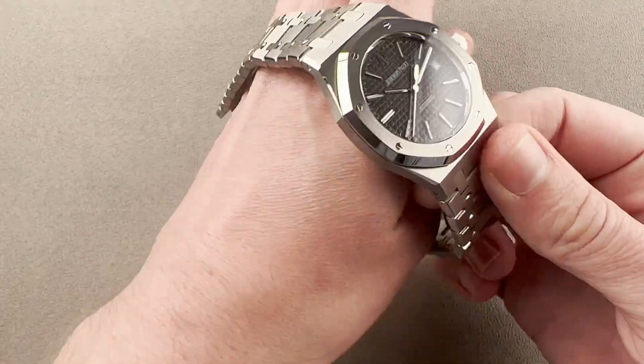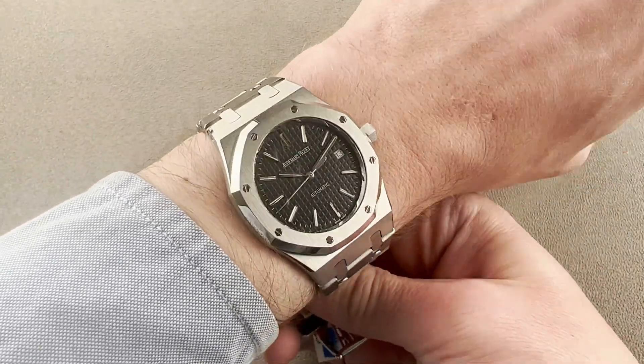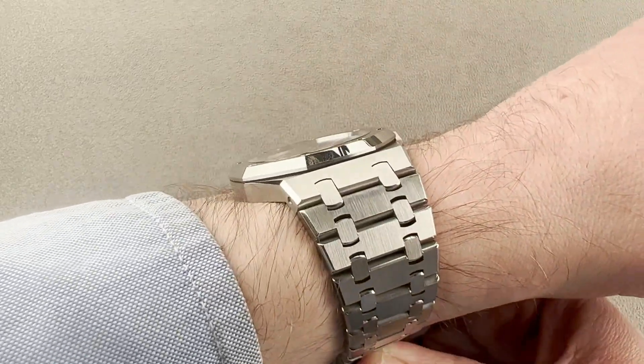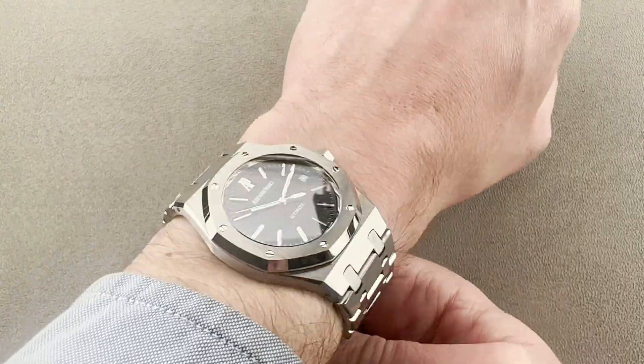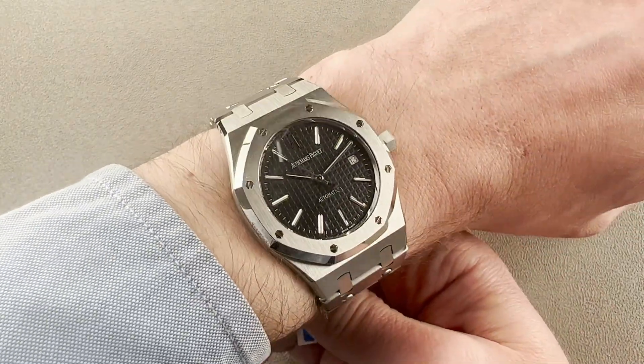On my 16 centimeter circumference wrist, the traditional 39 millimeter Royal Oak size is a better match than the later 41. This watch sits low enough to easily slide beneath the cuff, and I can recommend it for a wrist as small as 14 centimeters circumference — something I could not say of the larger case.